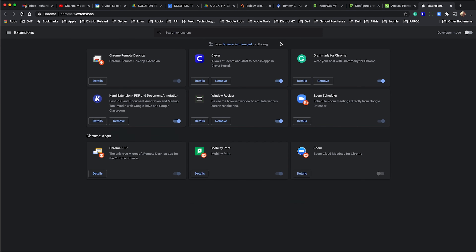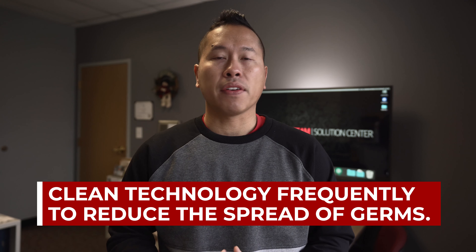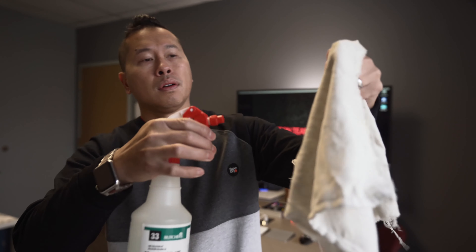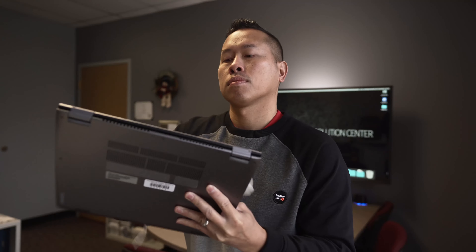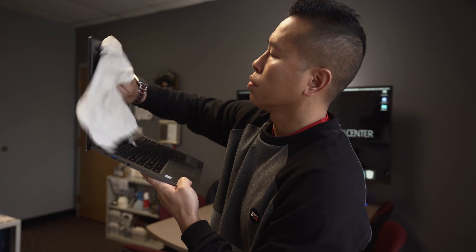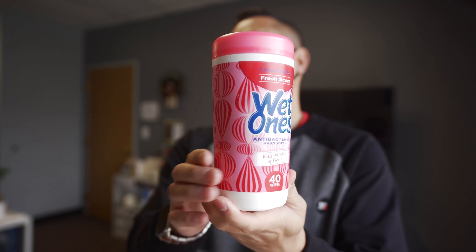Cleaning frequently is key to staying safe and healthy. Use a towel or rag and spray any antibacterial solution onto the rag — not directly onto the device. Wipe down well and leave to dry. Wiping the screen is perfectly fine as long as you're not completely drenching the unit. Clorox-type wipes are great too.